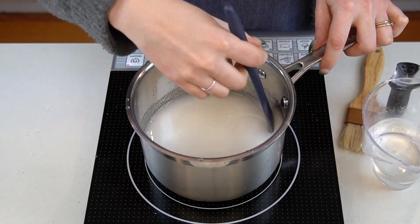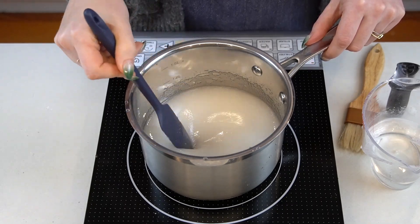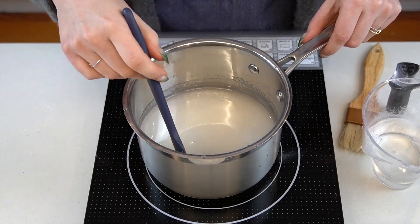Add some sugar and a bit of water to a saucepan. I recommend using castor sugar, which is also known as super fine sugar, as it's finer than regular granulated sugar. However, if all you have is granulated sugar, that's fine — it will just take a little bit longer to dissolve.